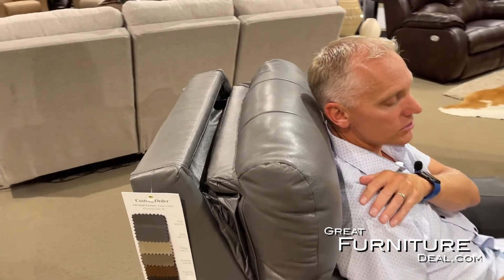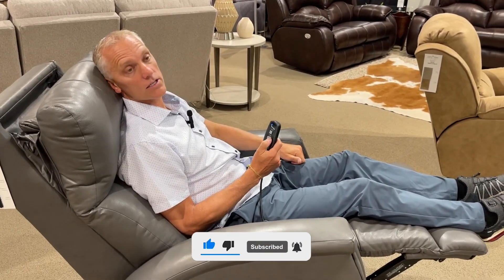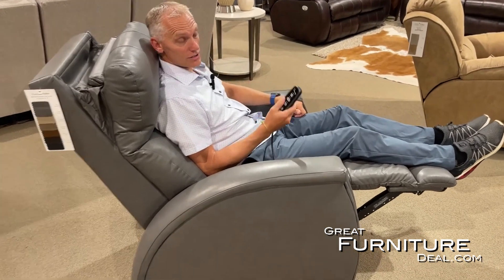The power headrest is perfect for TV watching and reading. As soon as I go back a little bit, I get the power headrest out, and instead of having to put a pillow behind my head I can simply use the power headrest feature — it's going to provide all the support I need. If you really like dozing or sleeping in a chair, the power headrest is a game changer. This feature is found in lots of different chairs, not just this one.